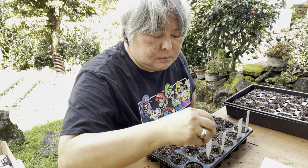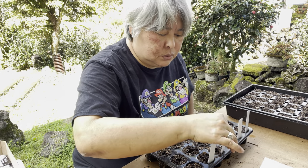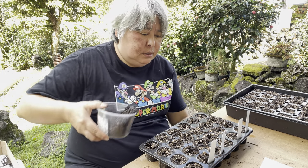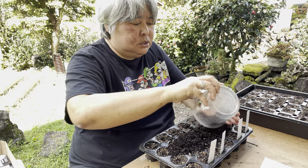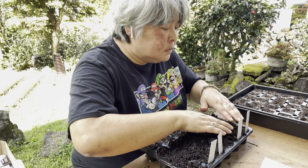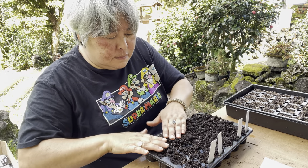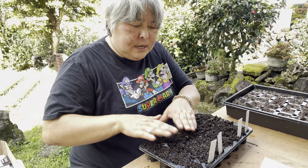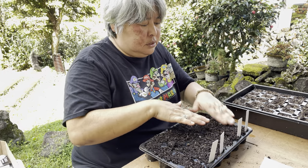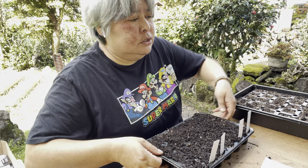All of these are multi-sown. Let me fill this up with a thin potting mix and tamp it down a little bit so that the soil makes contact with the seeds so that they can germinate. I've already pre-moistened this tray.